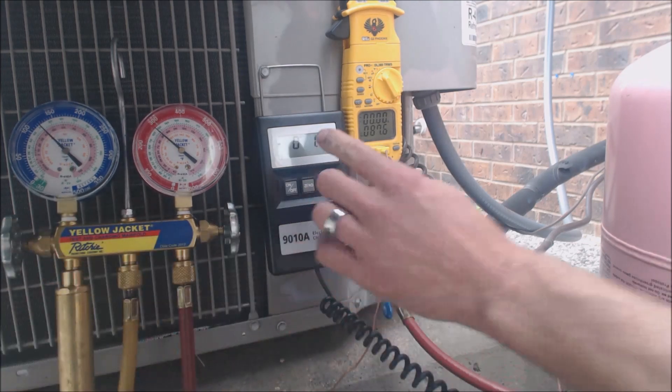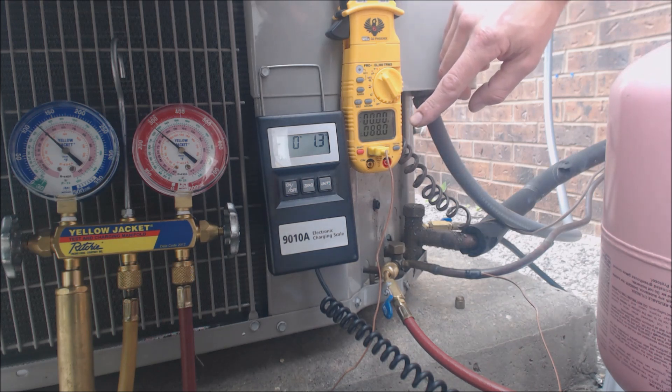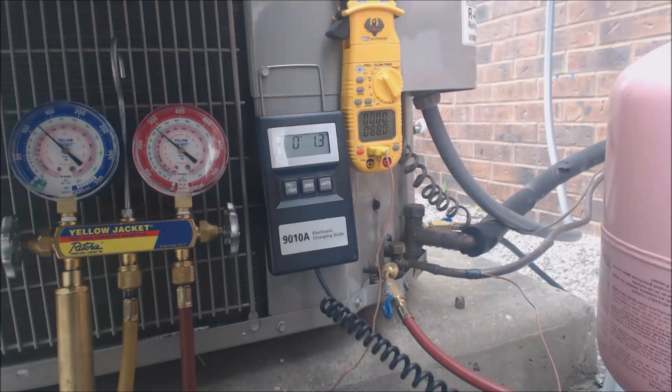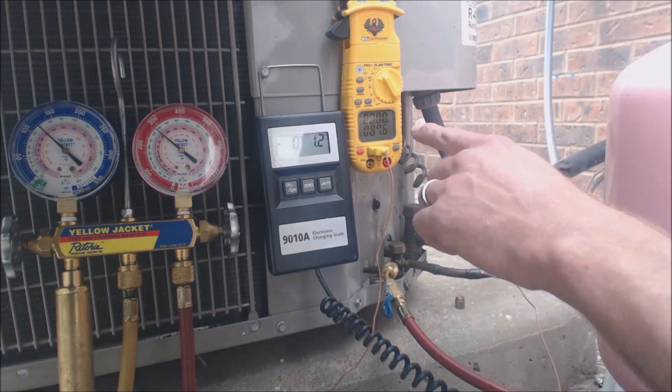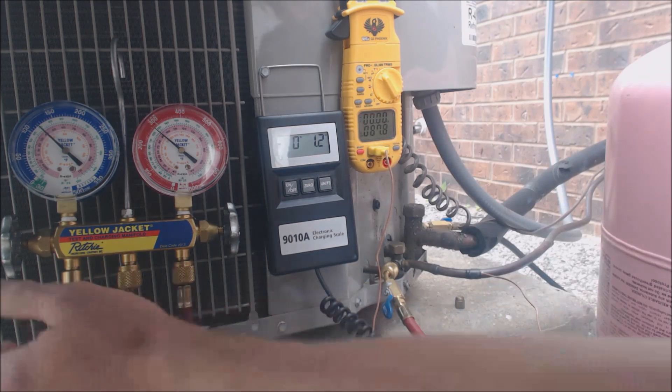So we've weighed in about 1.5 to 1.7 ounces of refrigerant so far. What normally happens is the temperature actually usually goes down as you add refrigerant, and then it usually comes up, and then it usually goes down to its final position. It may stay at that temperature and then just fall after that. We're going to add a little bit more.